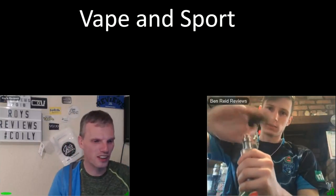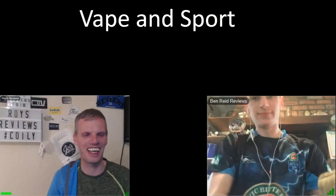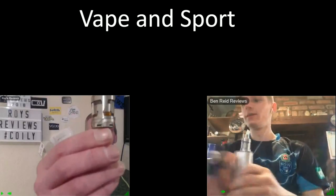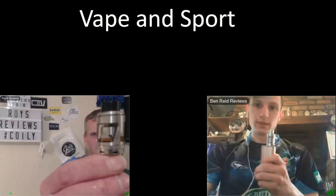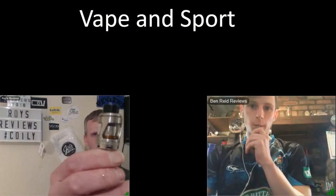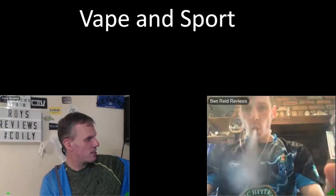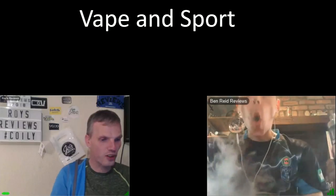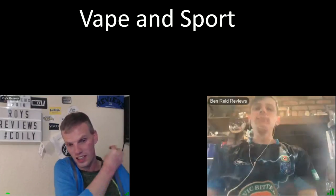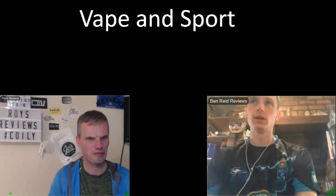Daniel will probably hate me with this. I've been here two minutes, you can see the panic in Roy's eyes. I would recommend the Hextrom — absolutely fantastic wee tank, and the coils are actually quite good as well. I've had that coil in there for months.